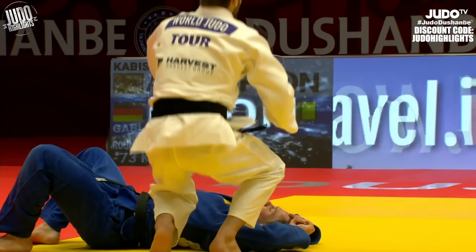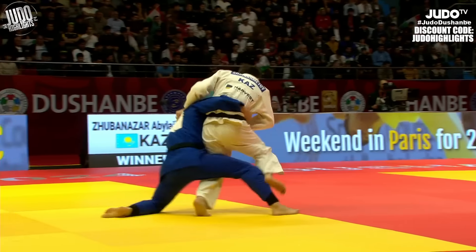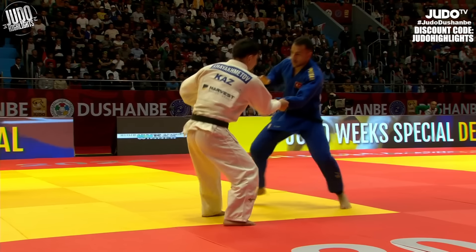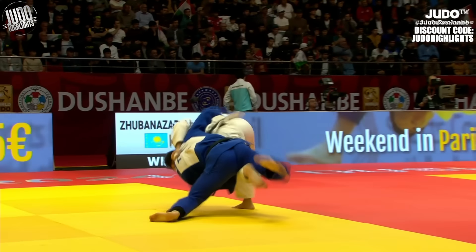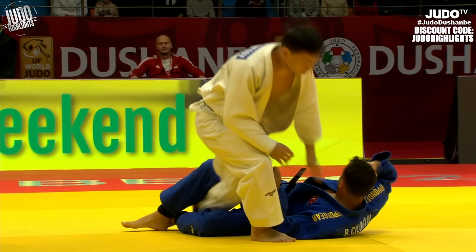Gotta love this one — the off-the-grip Taiotoshi. And this one too — check this out. It's a really strong fake with the first Utsurigoshi, and Blue fell for it completely. Watch this foot stomp by White right here — just completely broke Blue's posture and made that second Utsurigoshi attempt much easier.